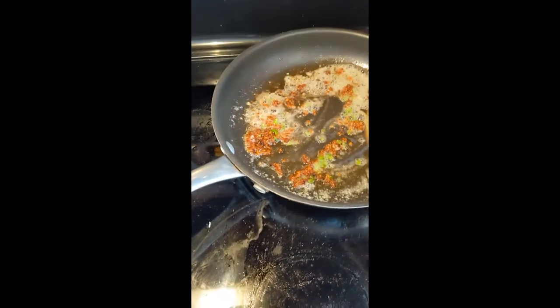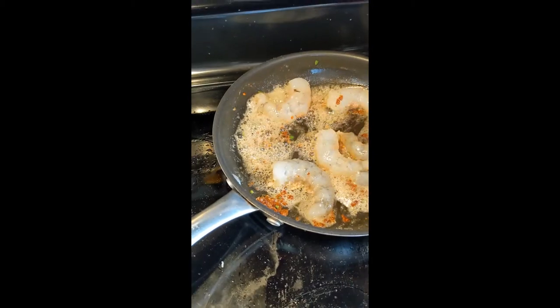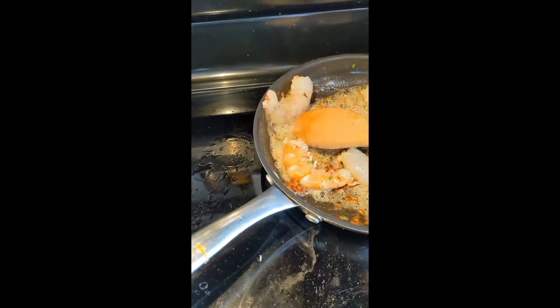Throw in your shrimp and cook it until it just turns pink.